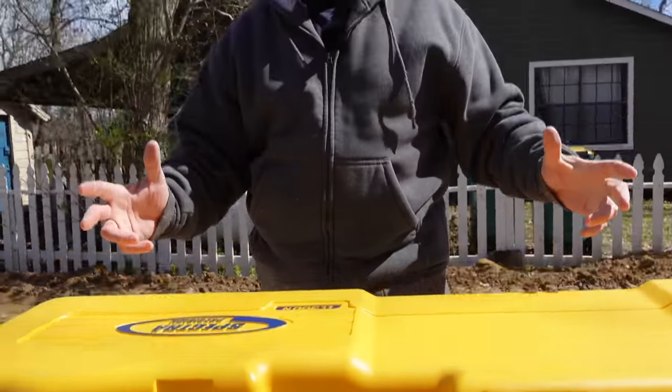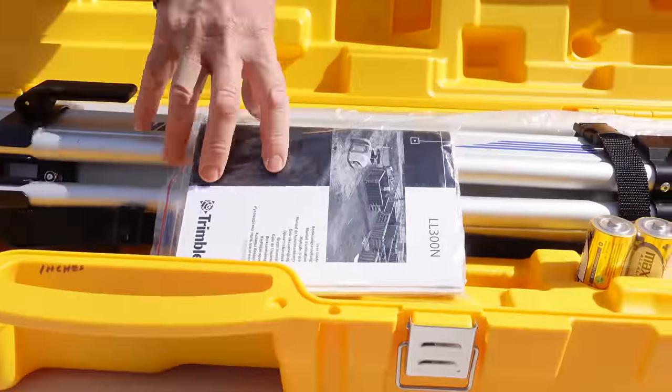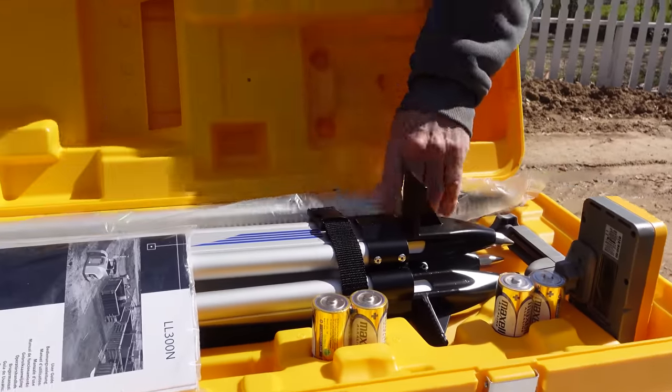I bought a Spectra Precision LL300N rotary laser for this job site. We got the rotary laser, a tripod, and it even comes with batteries. There's our sensor and our pole. Let's get this thing powered up and fired up.